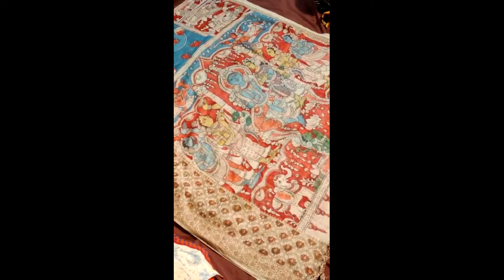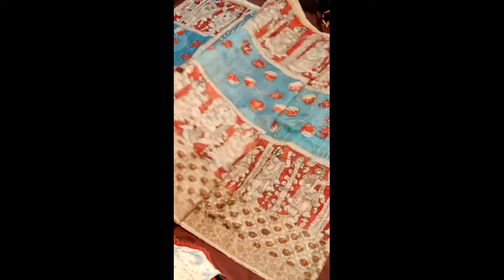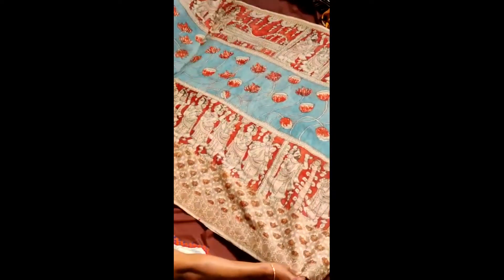This is how the pallu looks. Let's run through the saree now. This is how the saree looks — both sides border, and there is a water concept in between.